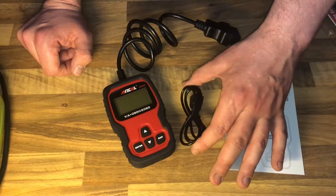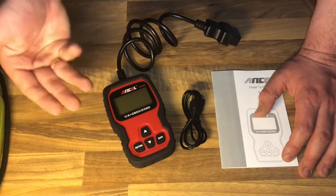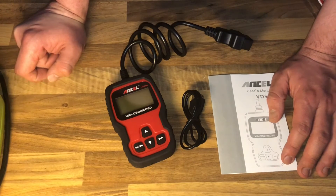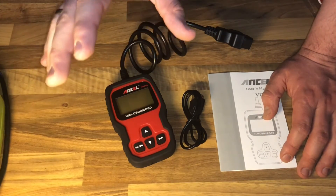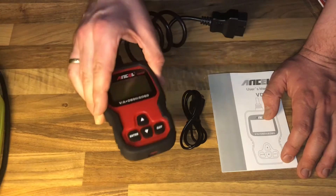These are really nice options. Which are you going to use with your Ancel VD500 OBD2 scan tool? I tried it and I like it — this is a deep, semi-professional scan tool and you should buy this for your garage. Thanks for watching, please subscribe and give me positive feedback. See you next time!